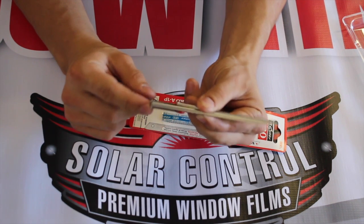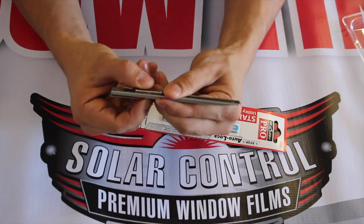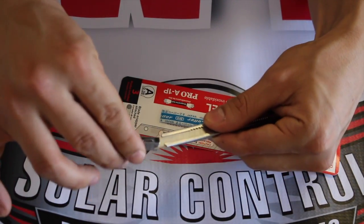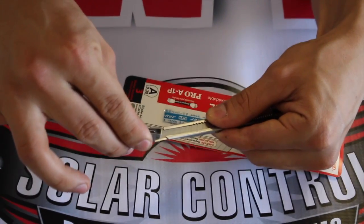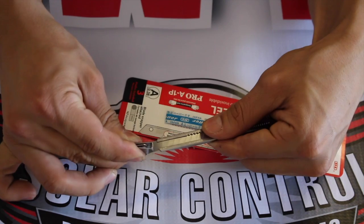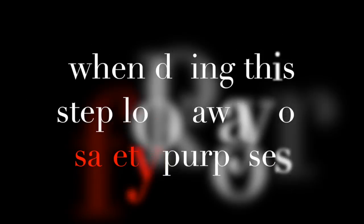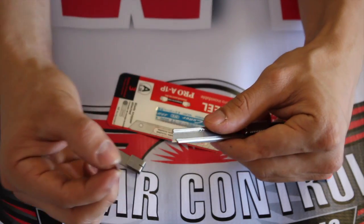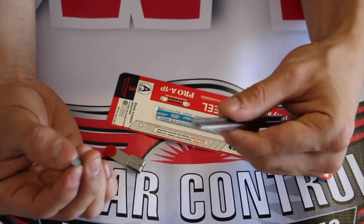We've come to the blade snapper. What we're gonna do is put our blade in the snapper and apply pressure to the dam. Be careful because this can hit your eyes, and that's gonna be a problem.